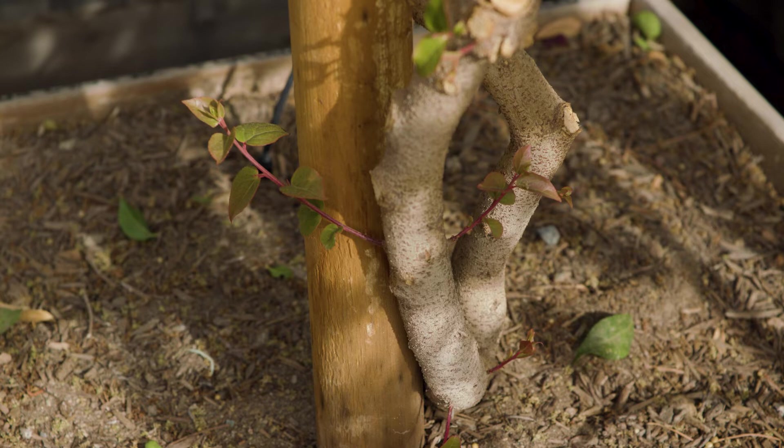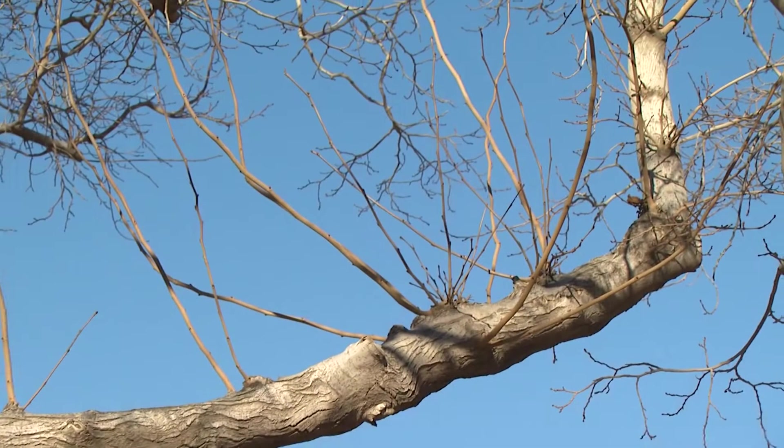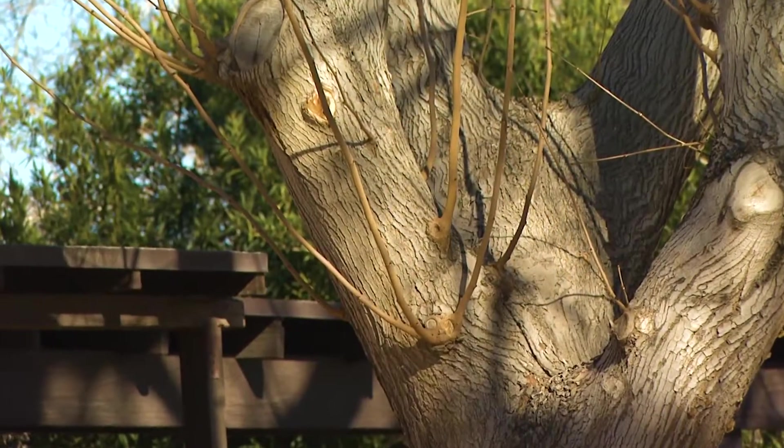Small stems known as suckers can develop at the base of the tree. These should be removed when quite small, cutting them as close to the trunk or ground as possible. Water sprouts can also develop up on the scaffold branches. These can grow very fast and very long in one direction, but are very weakly attached and should be removed.